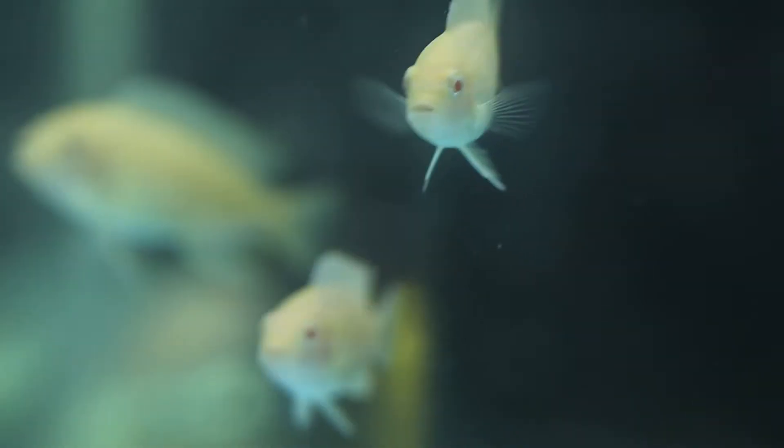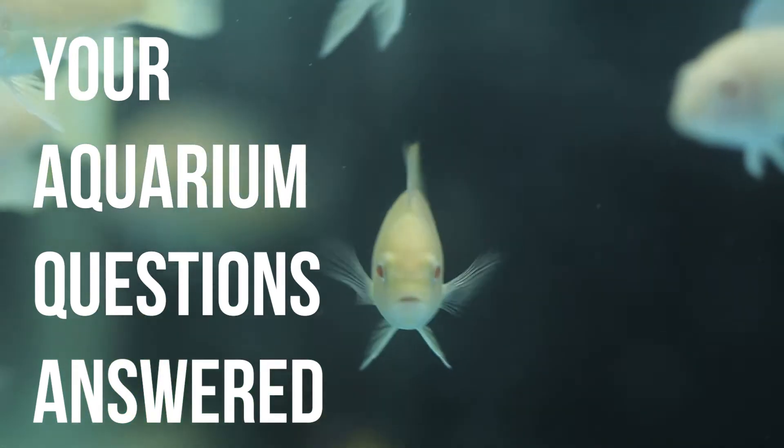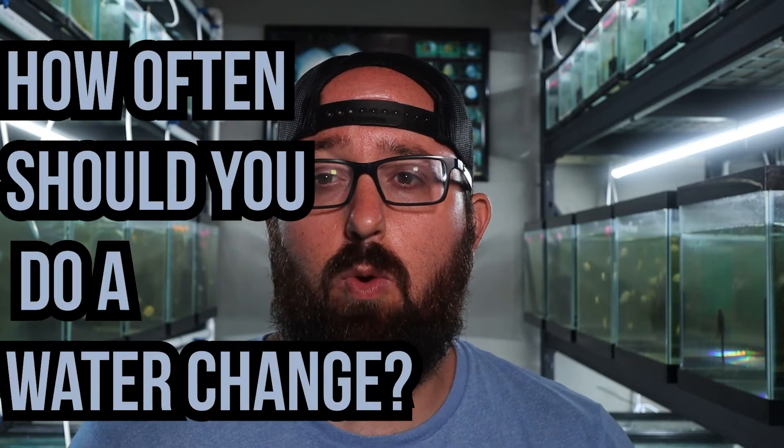On today's Your Aquarium Questions Answered, we talk about water changes. Today's question is: how often should you do a water change?